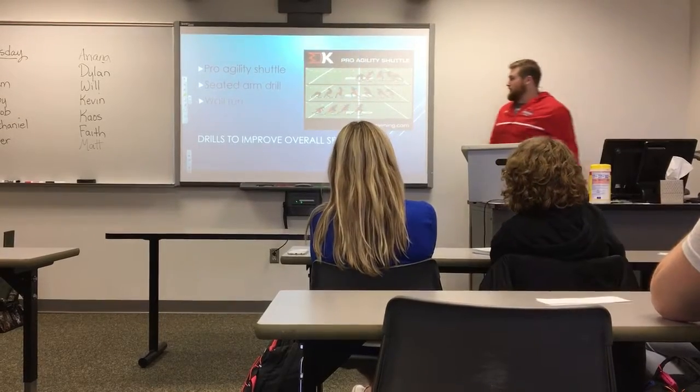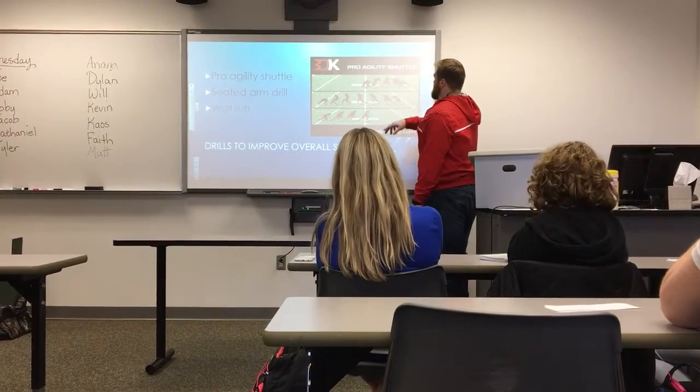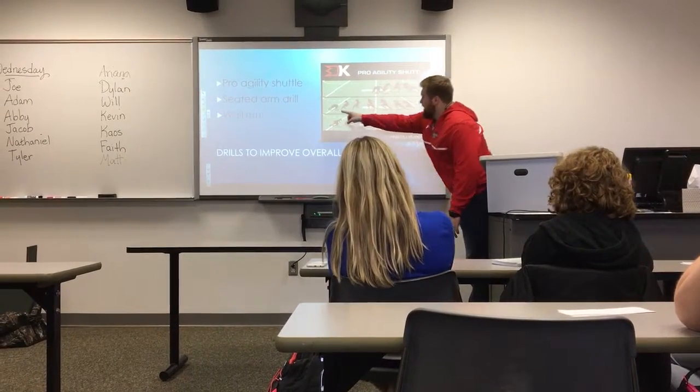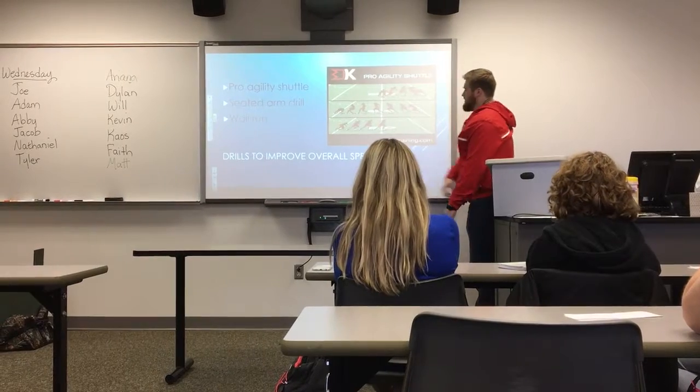Here is what the 5-10-5 approach looks like. You can see the athlete moving to the 5-yard cone, going all the way back to the opposite cone, then running back and finishing through that line.